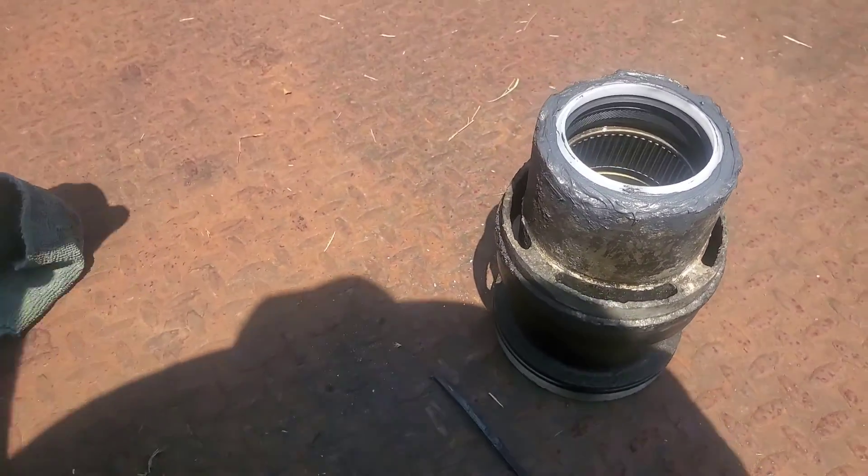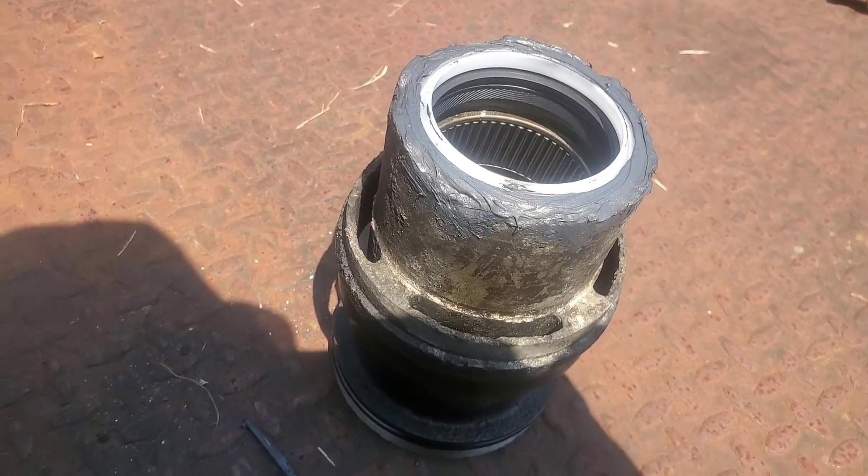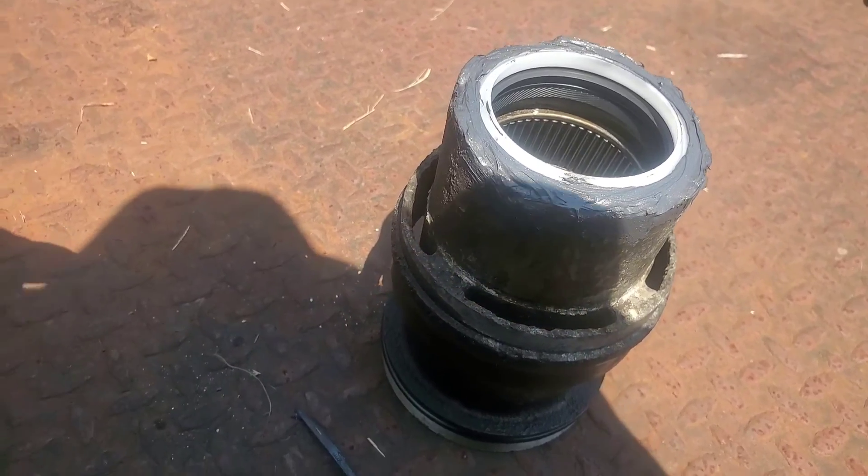We'll get a little bit of help from my friend Wright Stuff here and give this guy all the shot it's got at sealing around that nasty edge.